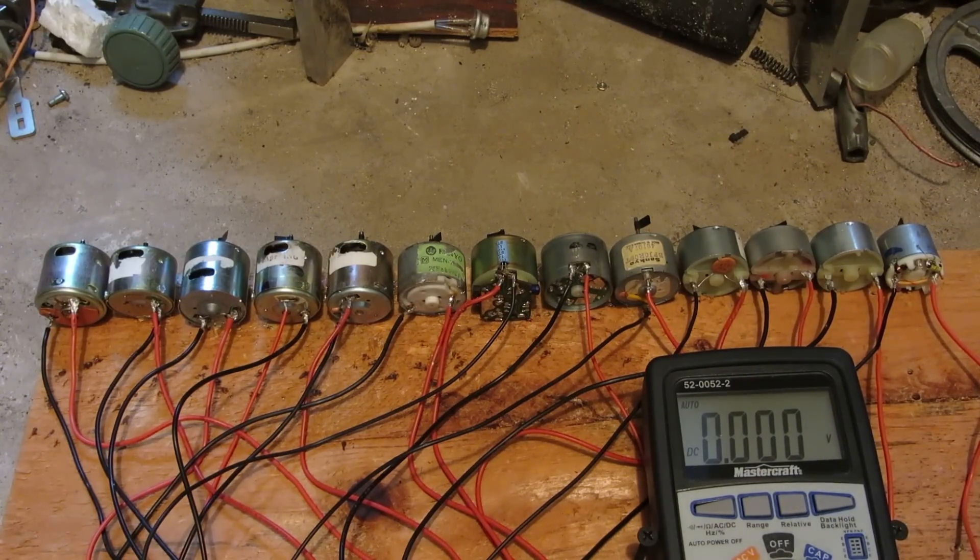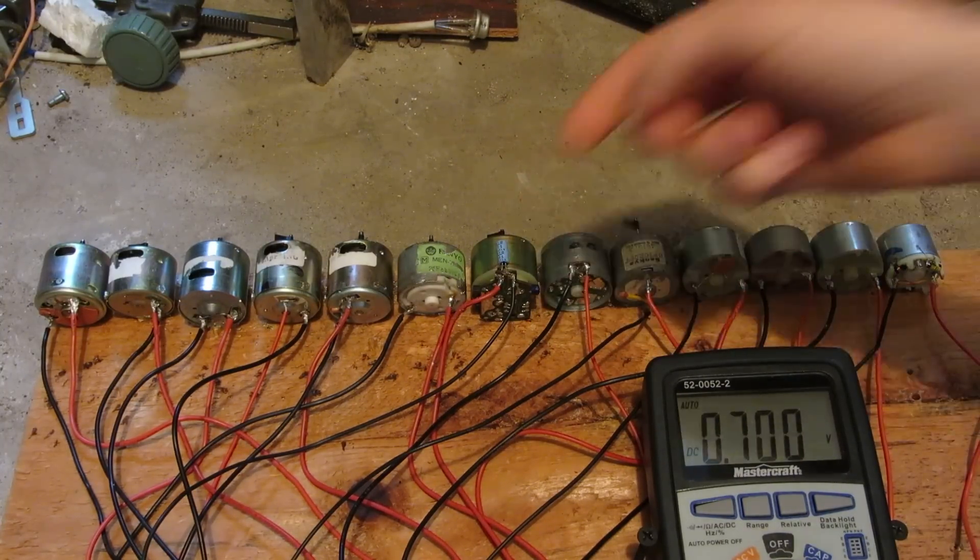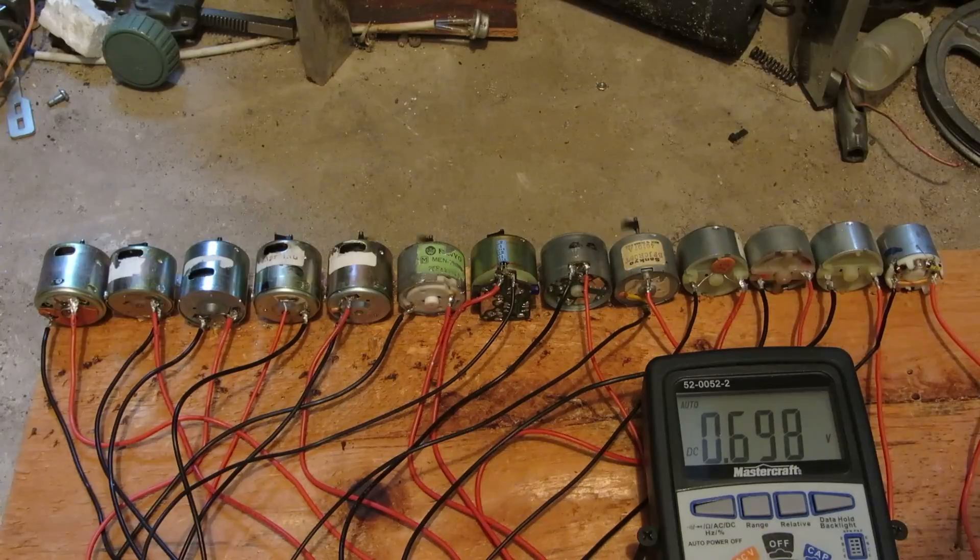I'm going to burn them out the same way, just overloading them with too much voltage. Let's see what these larger ones can actually do. Some of them even got little capacitors on them, so we should get a few little bangs. At least that's what I'm hoping.